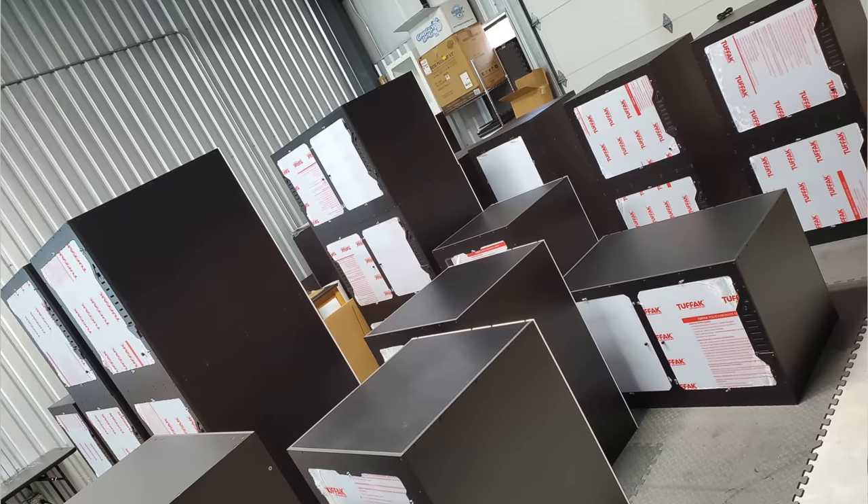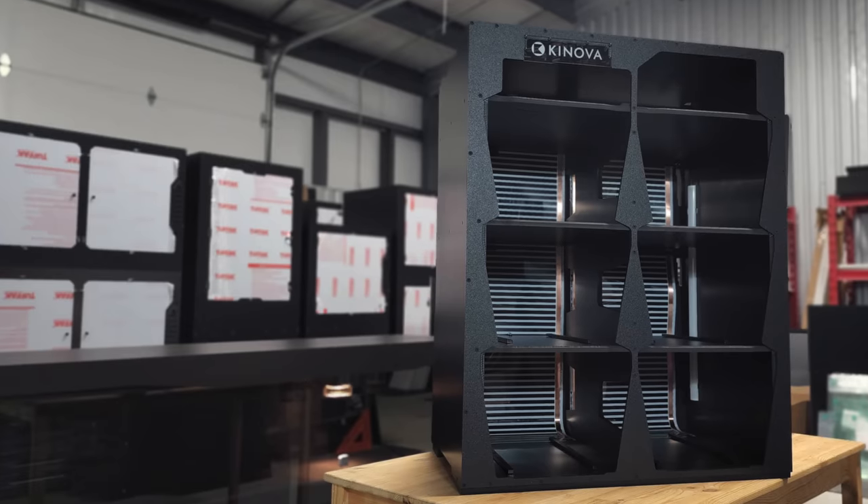Hey everyone, it's Summer from Canova here and I am so excited because today we are getting a huge delivery of cages in from Focused Cubed Habitats and we are going to deck out our special projects room. Can't wait to get them in and get them all set up. Let's go.